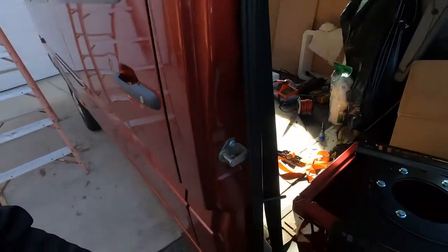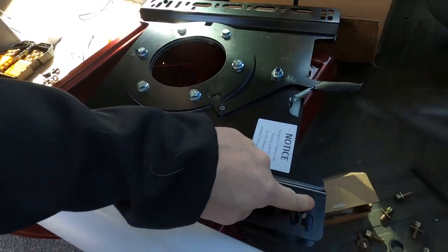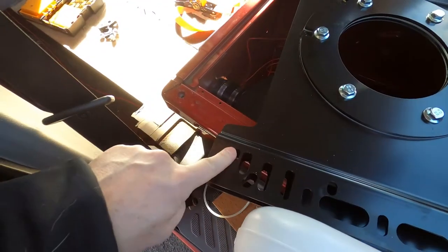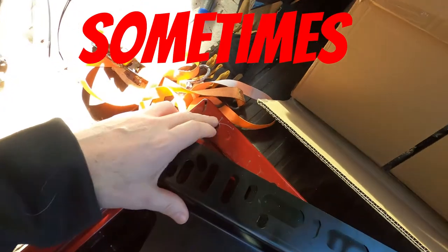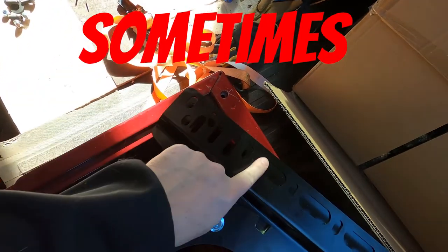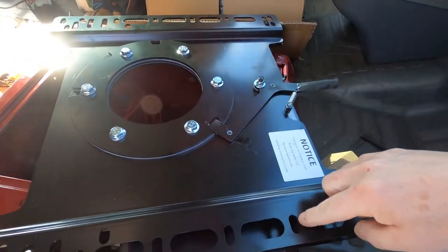This is a known problem. I just want everybody to realize when you get these, no matter what brand you get, the holes that we're using for this particular van are here, here, and here. And they do not line up with the holes that are in the metal. Especially this corner is really bad, so I need to auger these out just a little bit.